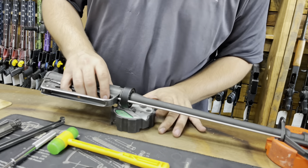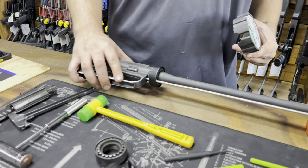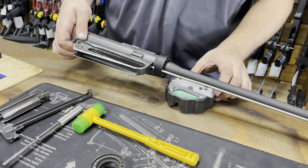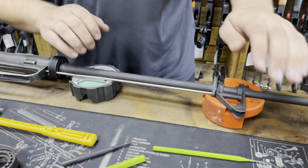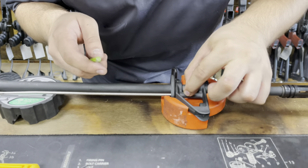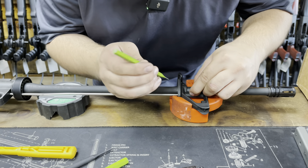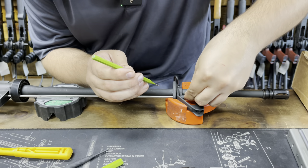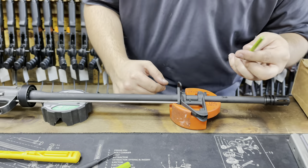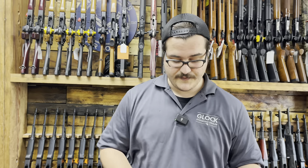Generally speaking, when I'm putting pins in — whether it's for the gas block or the gas tube — I like to support the other end of the barrel. Otherwise you're at an angle and you can beat up your work surface or the receiver by hitting the table. That's just respecting the material. So I've got a pin here, I've got a punch. You would want to use a starter punch — the tip of it is slightly hollow, so it holds the pin in place and allows you to drive it in halfway. That way you don't have to finagle it like I just did. But I just pushed it in a little bit with the tip of my finger.